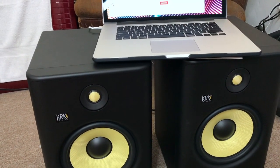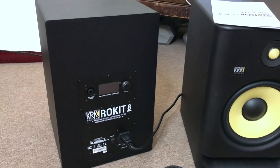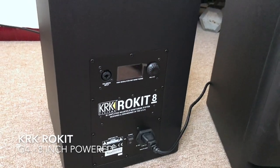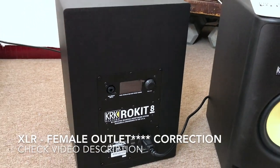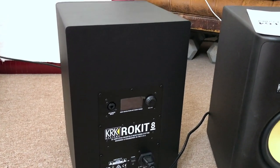I'm going to go ahead and flip these around. As you can see on the back of the KRK Rokit 8s — these are the G4 version — they don't have your typical stereo plugs. What they have are these TRS female outlets, and this is what you're going to need to work with in order to hook these up to your laptop computer.